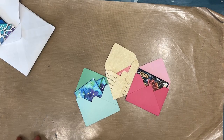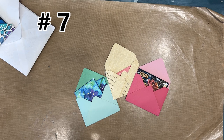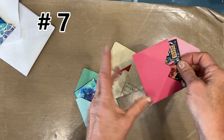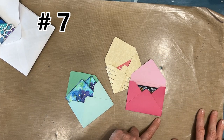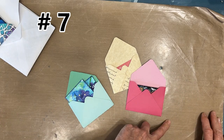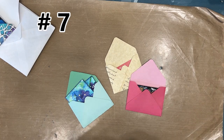Number seven: I'm a very big advocate of having stash builder sessions and using the assembly line process. If I was making envelopes for ATCs or gift cards, I would cut all the paper to the size I want to make, punch and score it, fold and assemble, and then I have them in the stash.